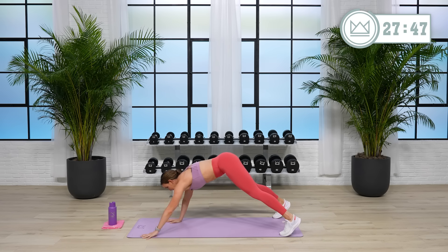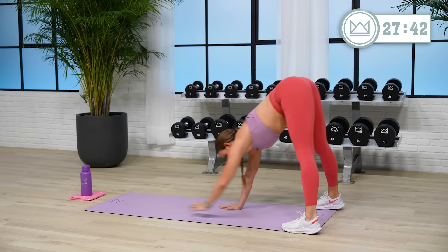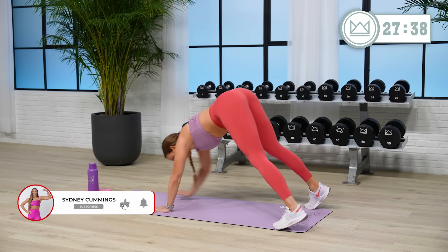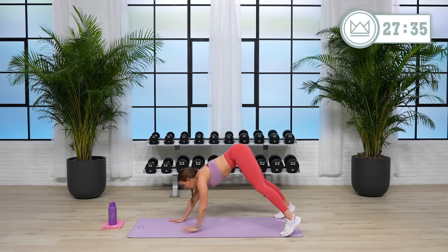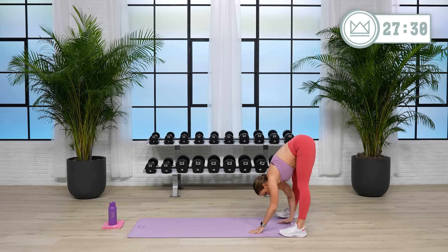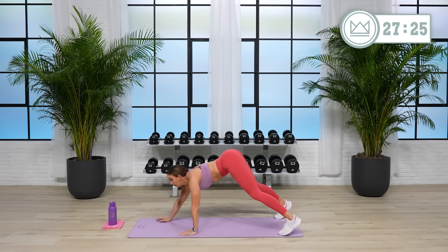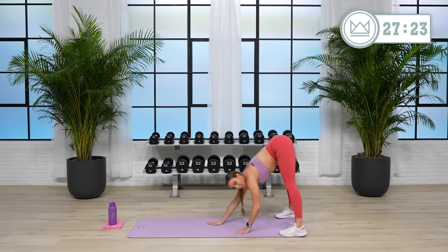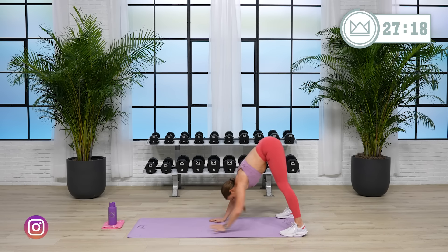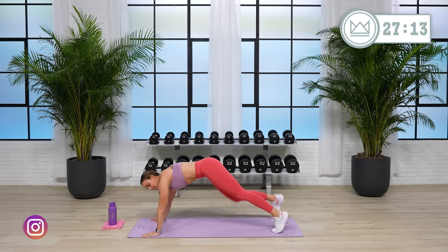Make this as intense as you need it to be — go hard, slow it down, whatever you need today. This is about you feeling better when you leave. 15 more seconds, we'll be done with these. And rest. Your next move, we're going to go plank knee to elbow, crossing under your body. We go in 7.